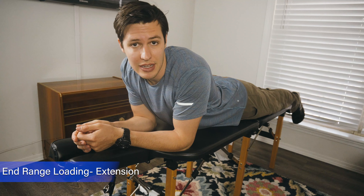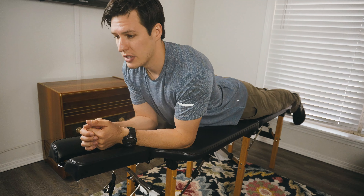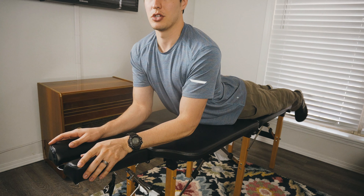If someone thinks they have sciatica, it's likely they have pain going into their leg. So the first thing we want to do is find the directional preference, or a position that we get into that starts to pull the pain out of the leg. Many times, this extension position is the one that's going to help. So if you sit like this and it helps with the pain in the leg, we can hang out in this position or start to load into that extension.